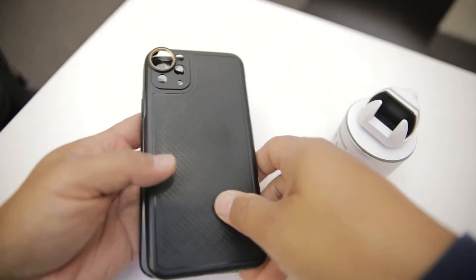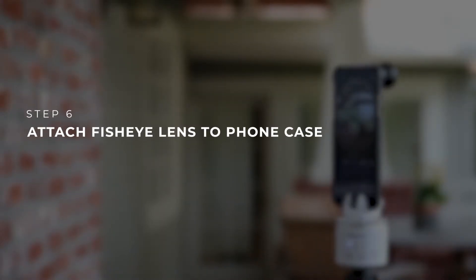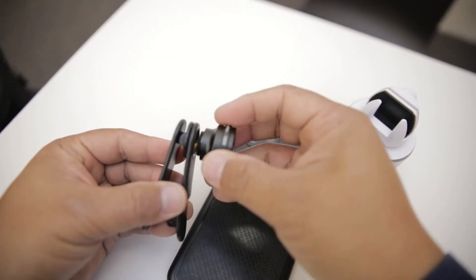Next up, slide your phone into the Asteroom case. Then screw on the fisheye lens on the back of the case where your phone camera is located.